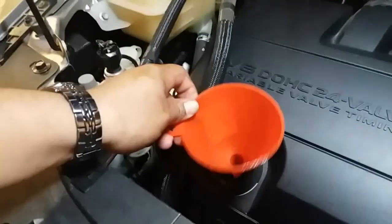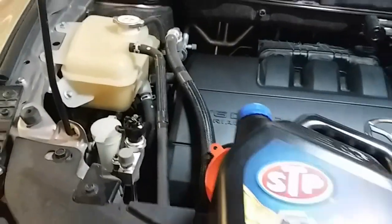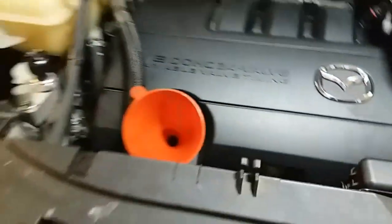Let's go ahead and remove our jack stand and lower the vehicle. Grab our funnel, insert it inside, and grab our 5 quarts. For this process you're going to grab the oil container, pop it open, take off the seal, and drain it like this so you have more control over it. Top it off and we'll check the dipstick as the next step to make sure it's topped off.